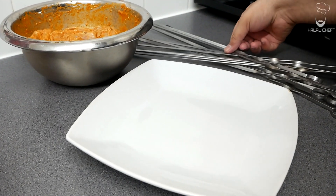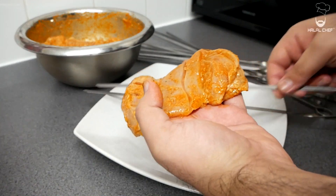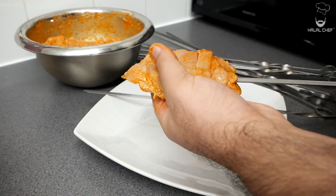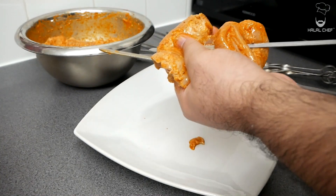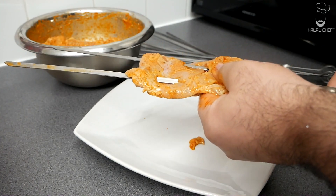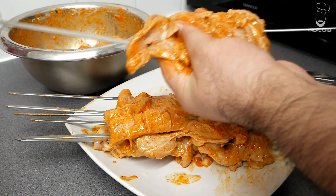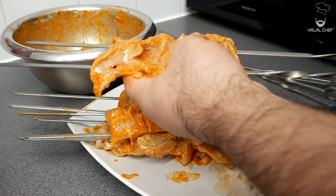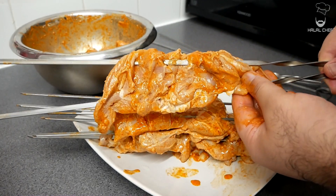Grab two of these skewers and slowly start to insert them inside the chicken — just do it one at a time. Something like that is what you're looking for. If the chicken pieces are large, just add one skewer; if they are small, obviously just go with two.